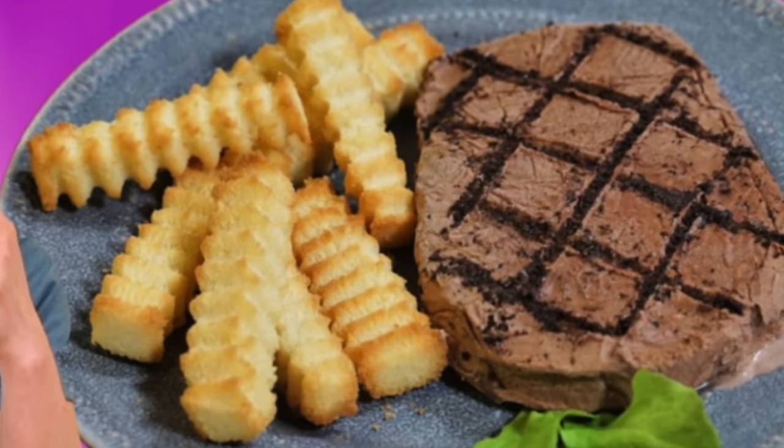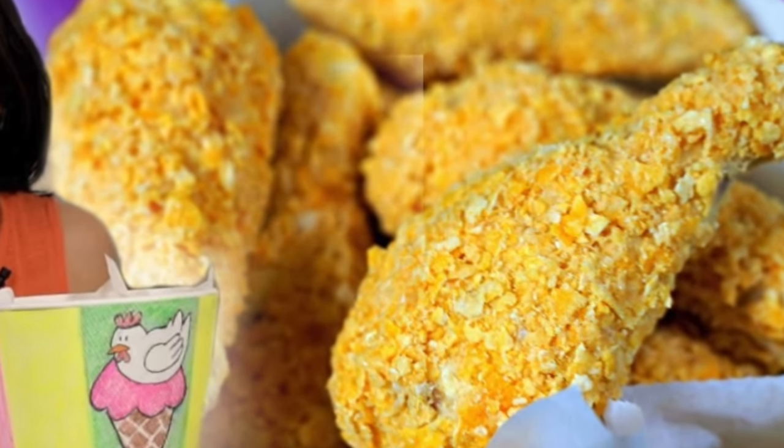Greetings my beautiful lovelies, it's Emmy and welcome back to another episode where I make a food dish that looks like a food dish, but in actuality it's ice cream. If you missed my previous episodes, I've done two at this point — one of a steak and french fries, and fried chicken that looks just like fried chicken, but when you bite into it, you find ice cream.